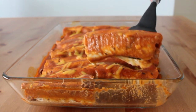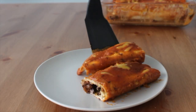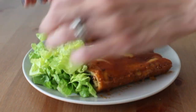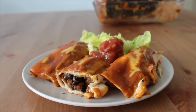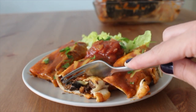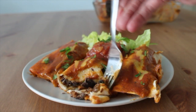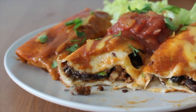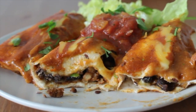We ate this on repeat for like a month and I'm still not sick of them. We love to serve ours with some fresh crisp lettuce, some salsa, cilantro, and in previous videos I've shown you how to make cashew sour cream, which goes amazing on these. Definitely make this recipe if you can only choose one from this video, because it is my favorite and it's so good.